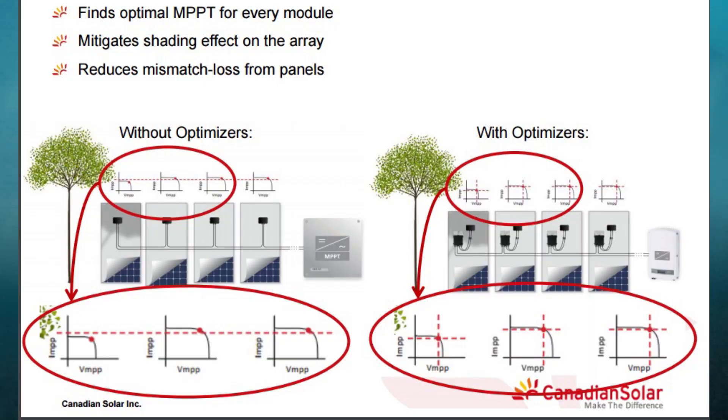If you look at modules, modules are never created equal. You always have a difference in power and that's reflected on the flash data on the back. When you put modules in a string, the lowest performing module typically drags the others down. By having every optimizer find the optimal maximum power tracking point, you're able to optimize the power performance of any module on that string. The same applies when you have soiling, when the module ages, or even if you have shading — those exacerbate the power differences between modules, and the optimizer removes that concern.